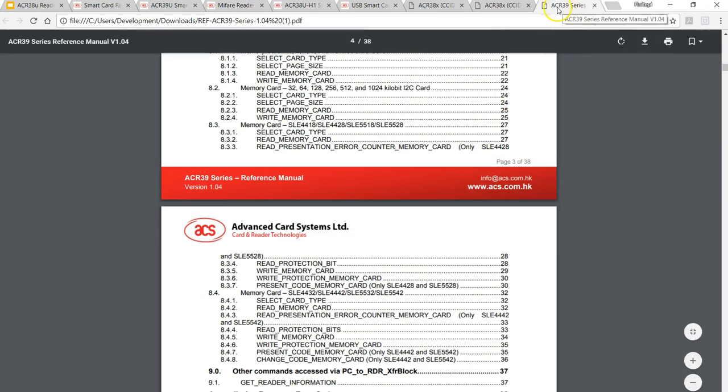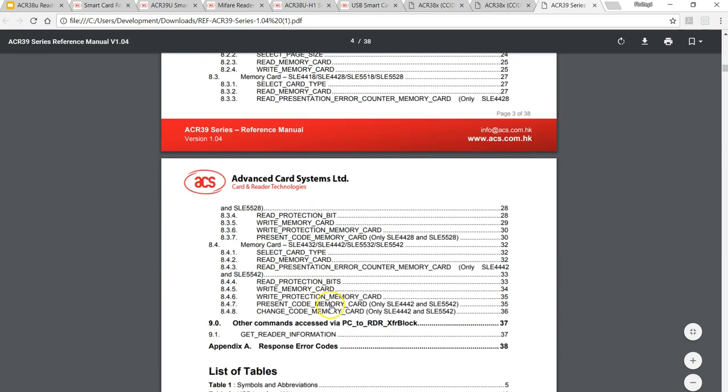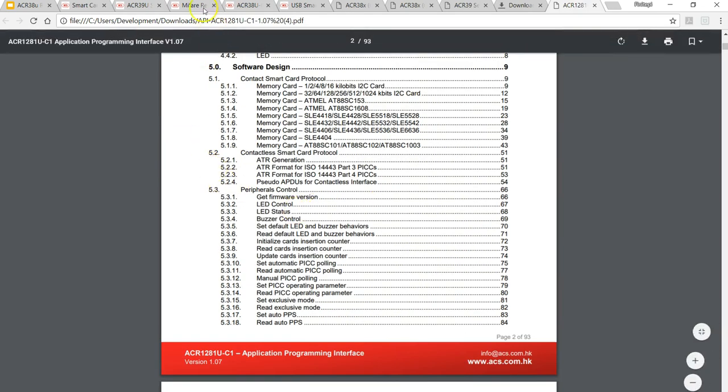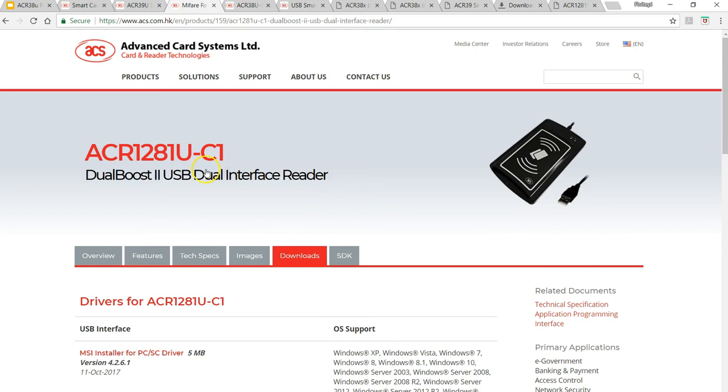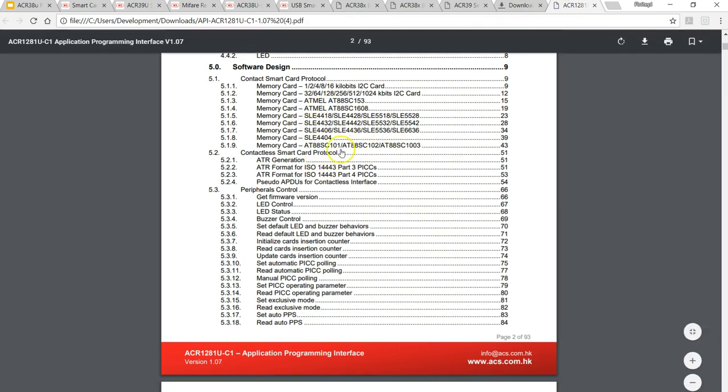In the ACR39U series documentation, if you look at the contents you cannot see the AT88SC series of memory cards. I downloaded the API documentation for the ACR1281U, and even though there's no mention of secure Atmel memory tags on the product page, in the API documentation you can see that even this device can read AT88SC153 and 1608, and also 101 and 102.